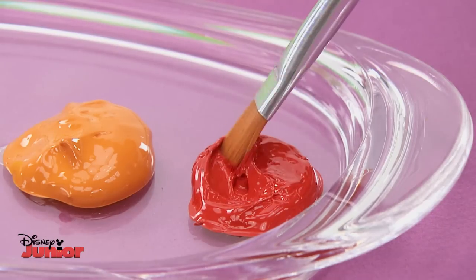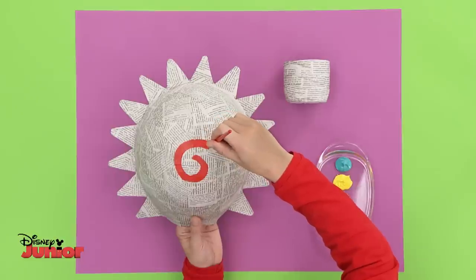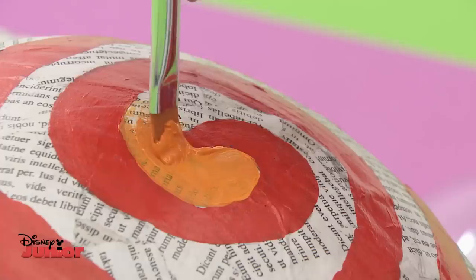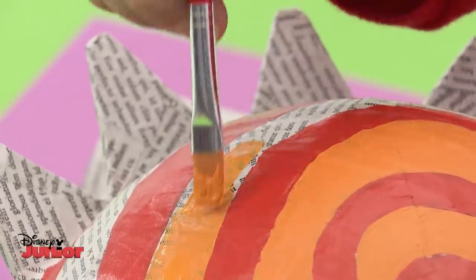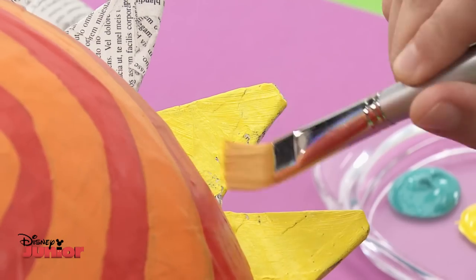On the balloon, we're going to use red paint first. Just hold the balloon on the inside with one hand and use the other to paint between the lines. Now let's add orange to make it look even more like a fiery sun — can you feel the heat? For the rays, let's use this vibrant yellow.